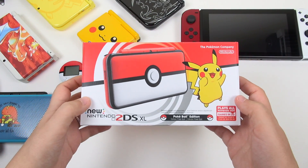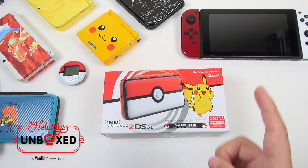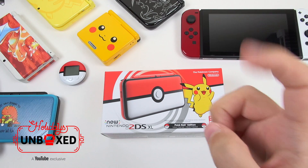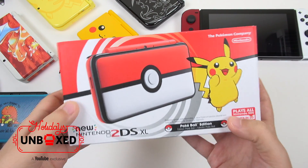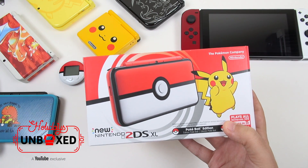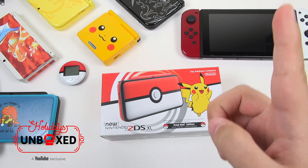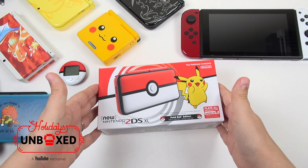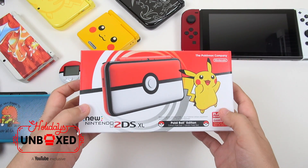Now before we get to unboxing the goodies, I'd like to thank YouTube so much for sponsoring this video. They are launching a new channel called Holidays Unboxed that will playlist the latest and greatest unboxing videos by different YouTube creators and encourage fans to check out cool new products launching this holiday season. Be sure to check out their channel at youtube.com/unboxed, and I will also put a link in the description below.